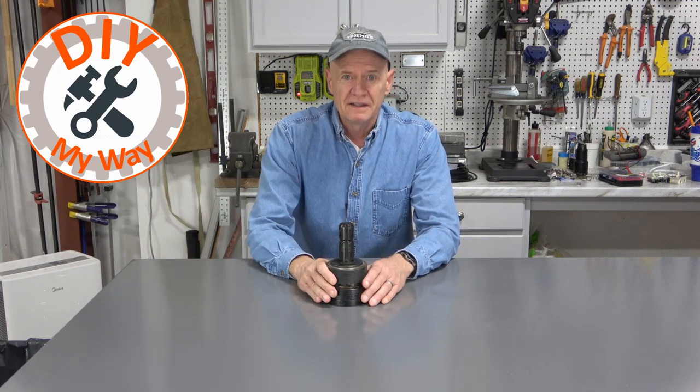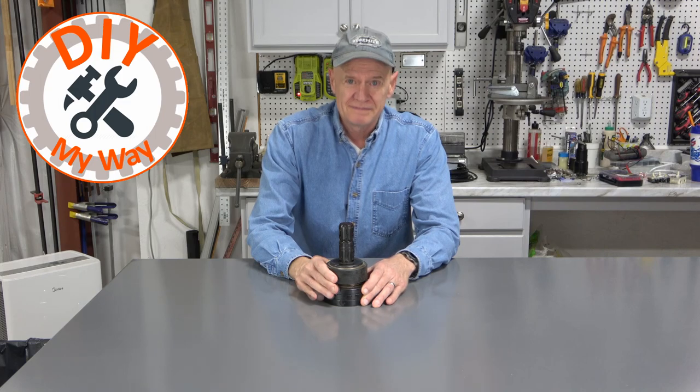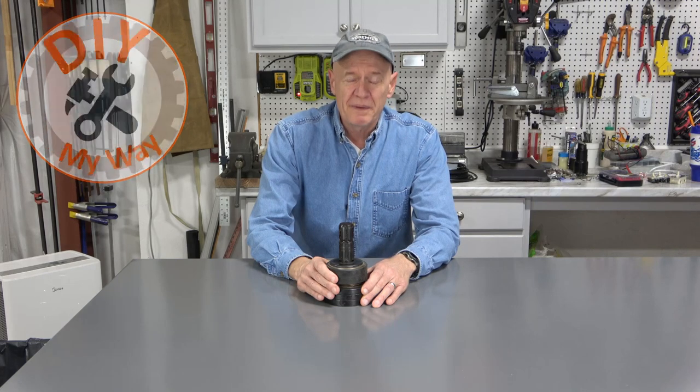Welcome back to DIY My Way. If you've followed my channel for a while, you may remember this right here, the PTO Connect — the easy way to connect your PTO shafts to your tractor. In case you don't remember, let me remind you.